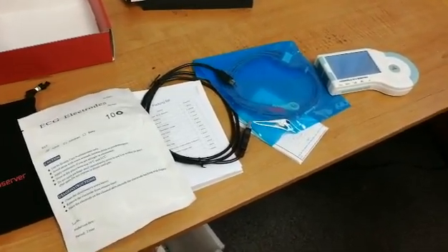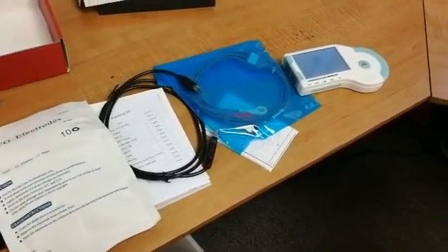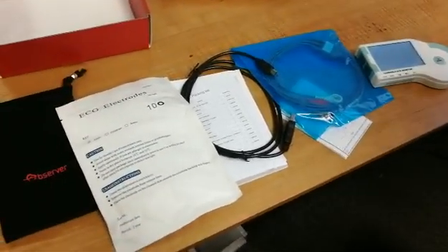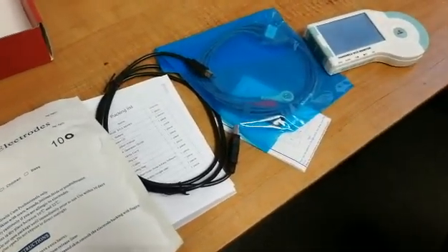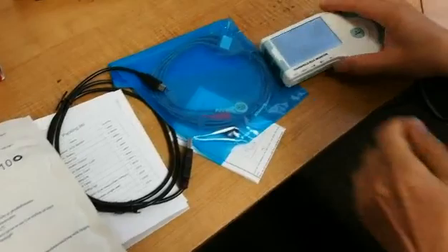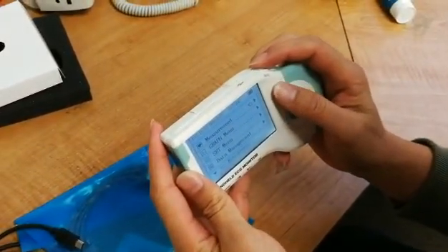ECG cables, as well as the unit itself. The ECG cables and ECG electrodes are optional, as this item is cable-free. To give a quick review on how to use the item, please hold down the power button at the top.